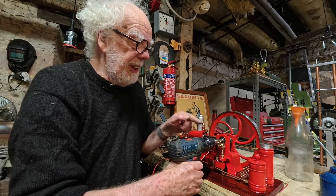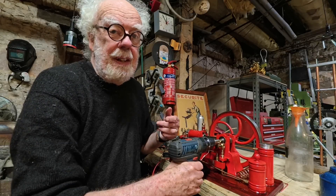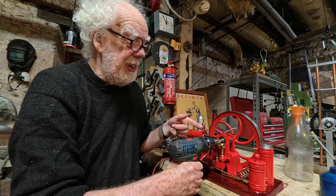When it does run it really is a joy. By the way, I'm using a drill to start it — the starting handle really requires a lot of effort, so a drill is much better.